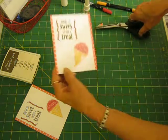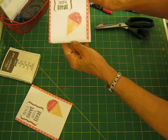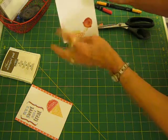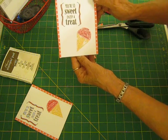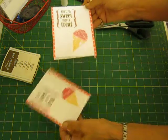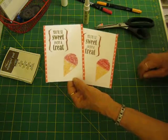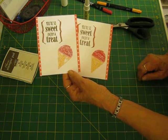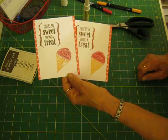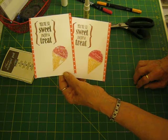See how quickly that went together? And it turns out so cute. You can see the glitter on the cone. And then there's plenty of room to write a little message and sign your card. Thanks a lot for joining me, I hope you enjoyed the video. Be sure you check out my online store, and you can reach me at bloominhearts at stampinup.net or bloominhearts at facebook.com. Thanks a lot guys and I'll see you in the next video. Bye!